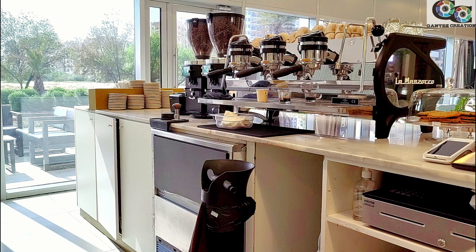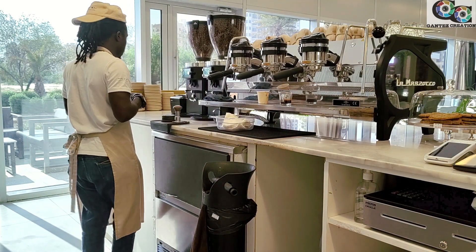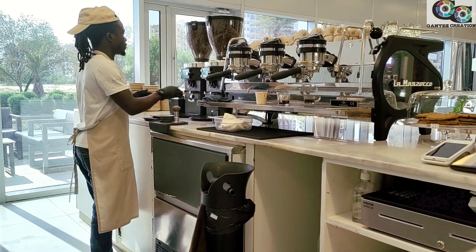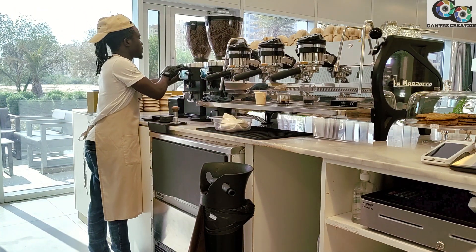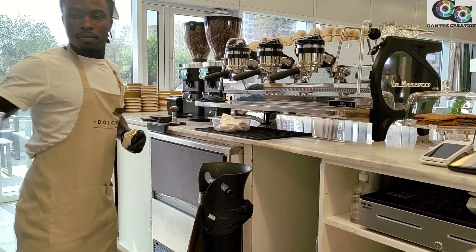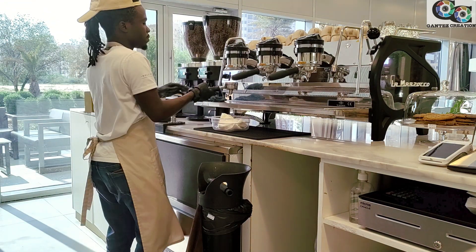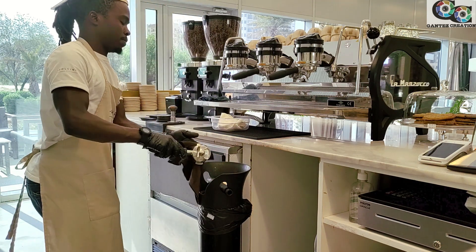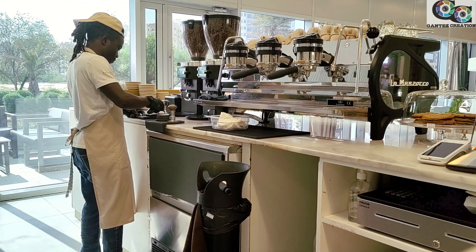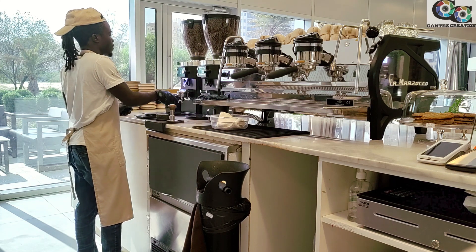We are going to start with the clearance of the station. Make sure your station is neat before you start. Then turn the grinder to the usual morning grind number. Clean the portafilter — make sure it's dry, because a wet portafilter will also affect the flow of the espresso.